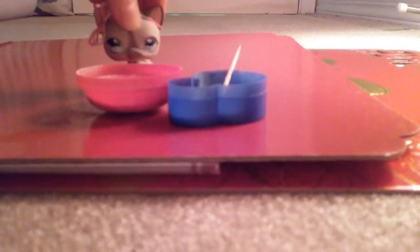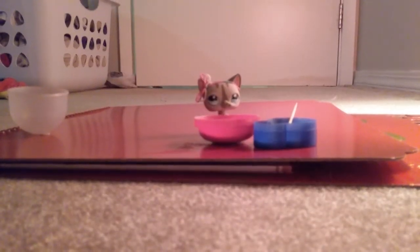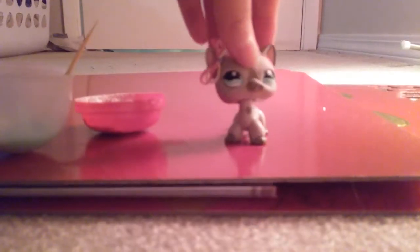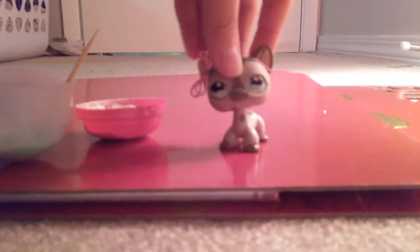You'll need your flour and your big bowl. Now what you want to do is put some flour inside, then put all your toothpaste mix inside. After you put everything inside the big bowl, it should look like this.